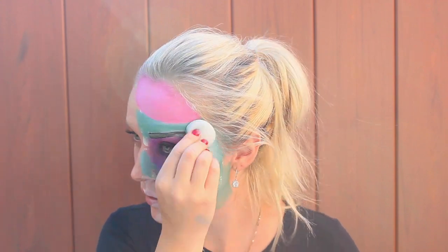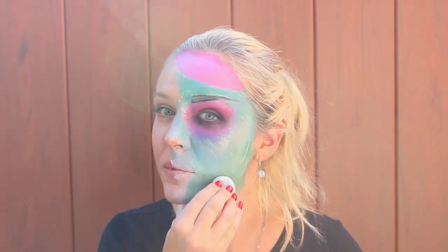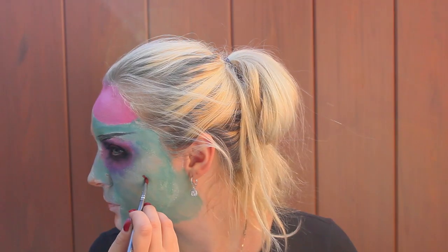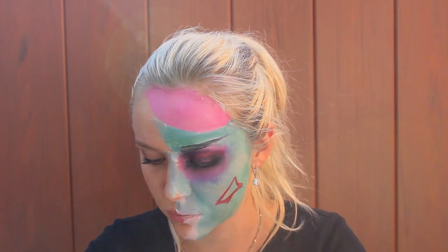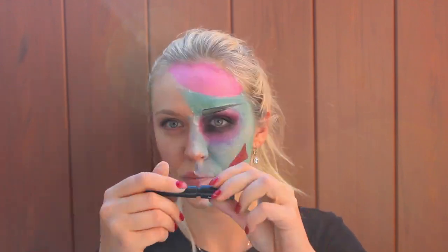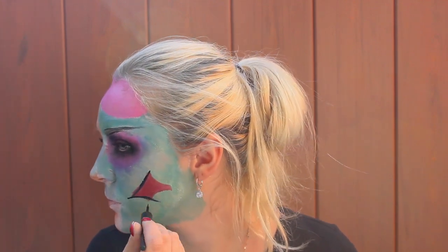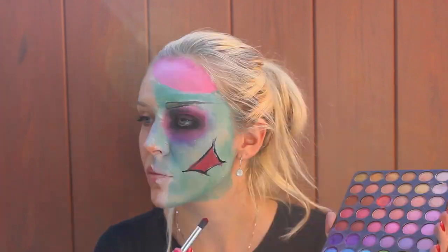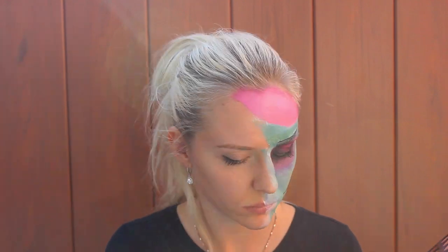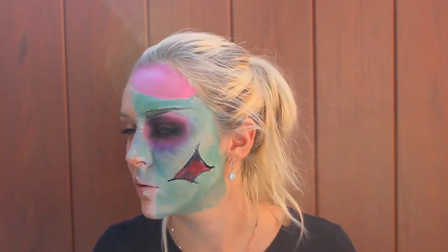With the sponge provided, I'm adding a little bit more white paint to make my skin look flaky. And now I'm drawing a wound on my face with the red color, then fill it in, and line it with black — either eyeliner or black paint around. It doesn't have to be perfect, it's just a wound.